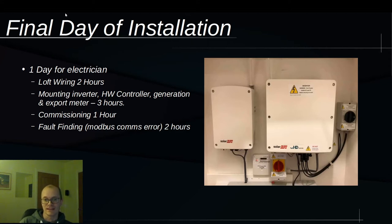It was about an hour to do the commissioning and then a couple of hours of fault finding. During that time he was trying to get the export meter to communicate via ModBus serial link to the inverter. He got that fixed and once it was all done, it was good to go.